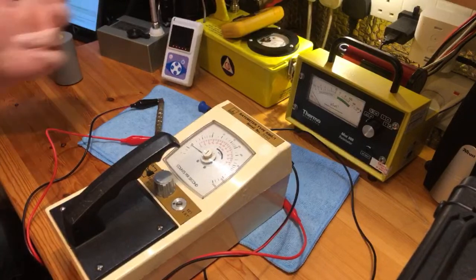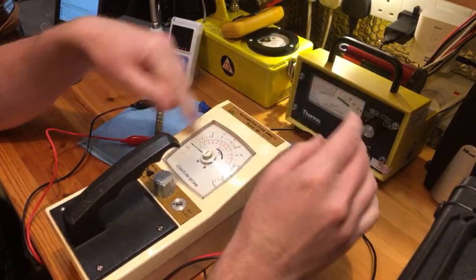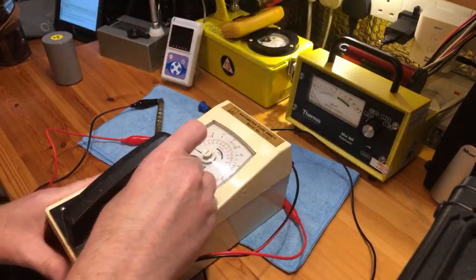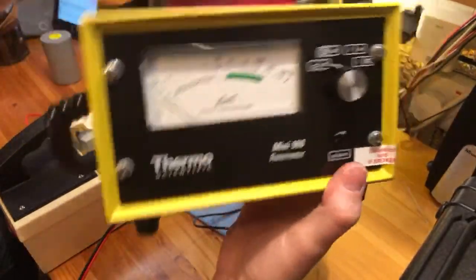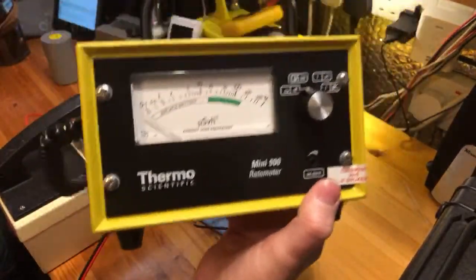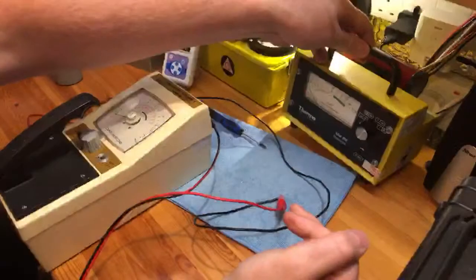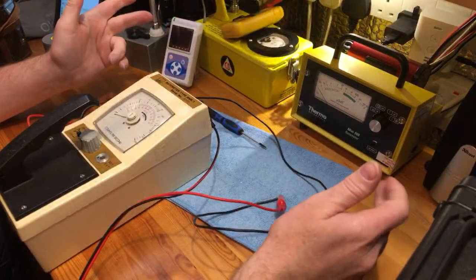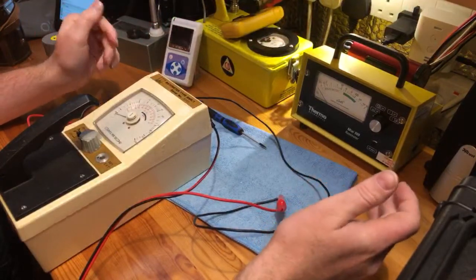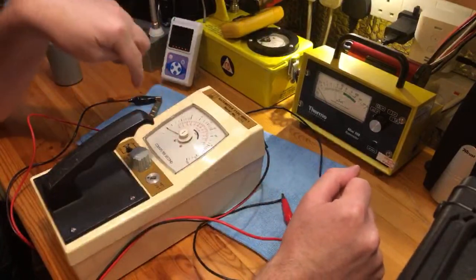You'll find with a lot of analogue meters that when you shake them — for instance, there's my Thermo Scientific meter and if I shake that backwards and forwards, you'll see that bouncing as well. All analogue meters will do that to some degree. A lot of the old Russian ones will actually go up a heck of a lot more when you shake them. It's just to do with how they're compensated inside.